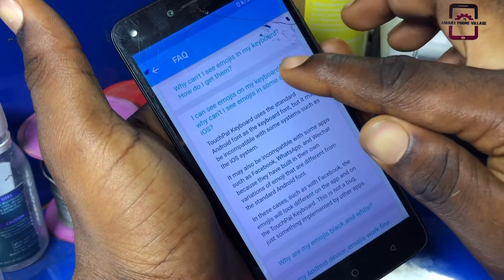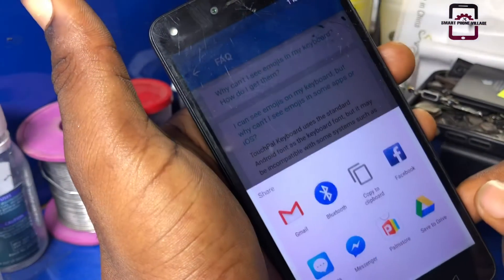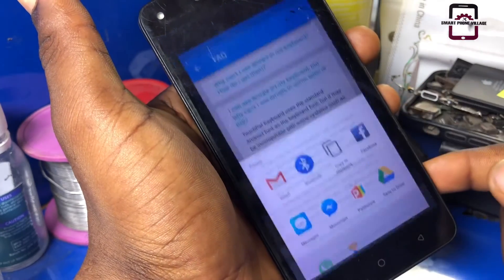Gently tap on any keyword and hold it, then press Share. Now tap and hold on the Gmail logo, then press App Info.